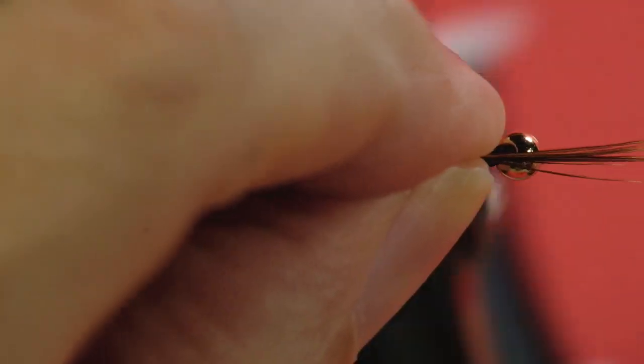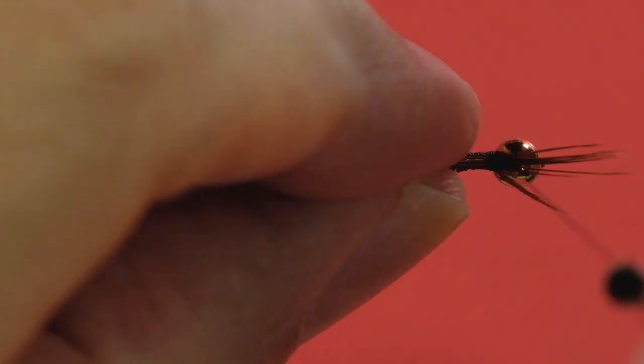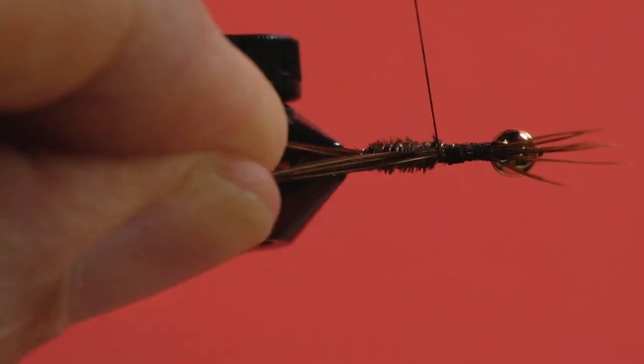Bring your thread forward. Now we're going to put on our legs, and we need an even number — six or eight will do. If you end up with nine or seven, it's not a catastrophe; fish can't count. Angle them forward, put a few turns and spread them out — it makes life a little easier if you spread them out. Then bring your thread back to the abdomen.